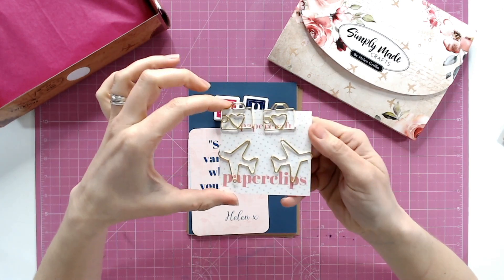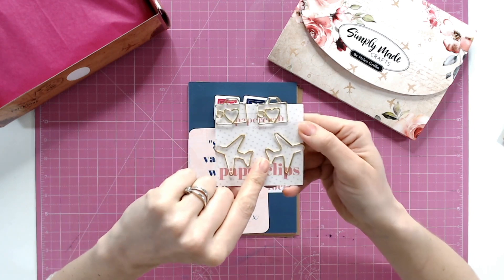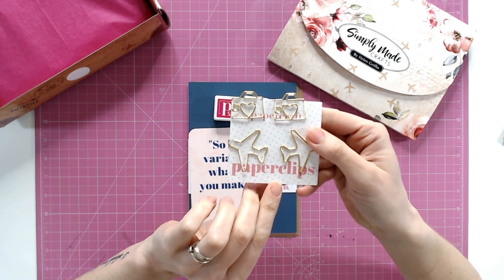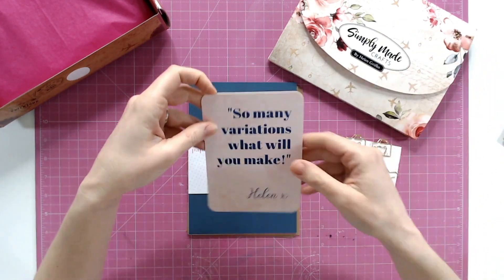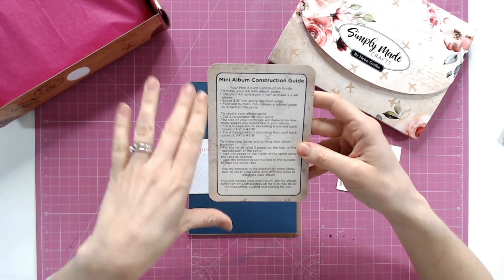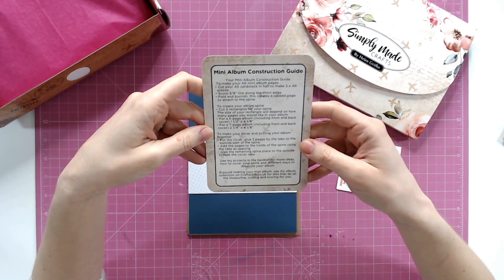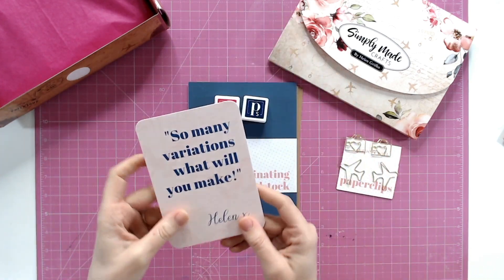I saw a lot of these paper clips on the project we were looking at earlier. Then we have 'so many variations — what will you make?' Helen has given you a mini album construction guide with lots of measurements and instructions on creating your own mini albums. There's a lot to go through but I'll keep it as a surprise for you.